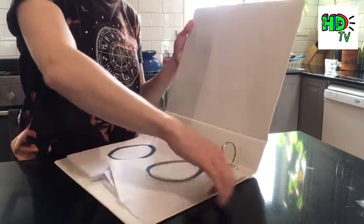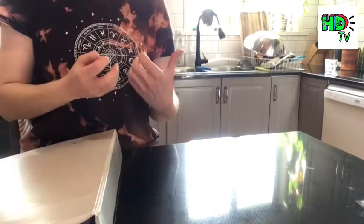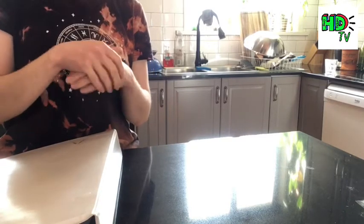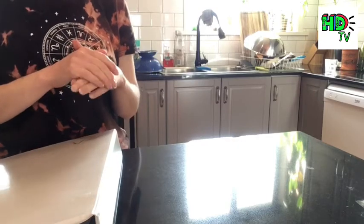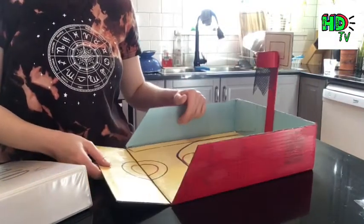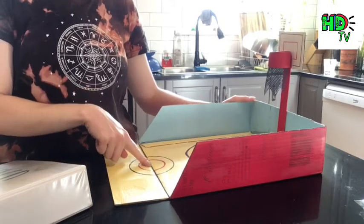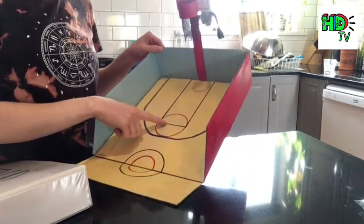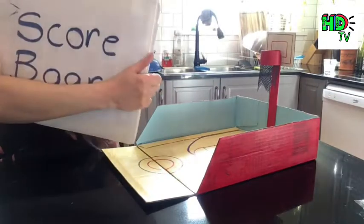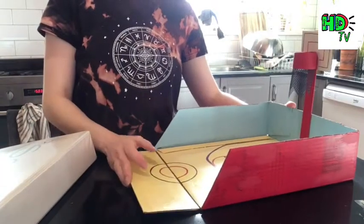Now that we've made our scoreboard and our basketball court, you're ready to play! You can use bouncy balls, rubber ball bands — anything that will fit within your hoop that gives a nice bounce. You can line up your shot from the center line, the three-point line, dunk it into the hoop, and mark your scores using your homemade scoreboard. I hope you had fun making this craft with me — see you next time, bye!